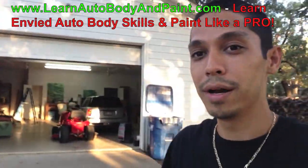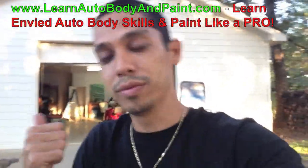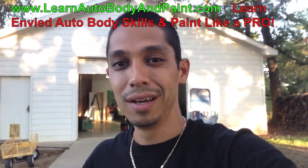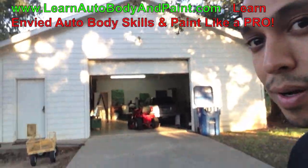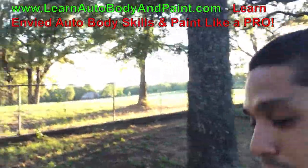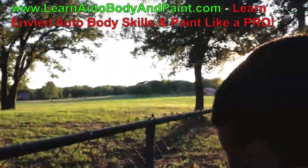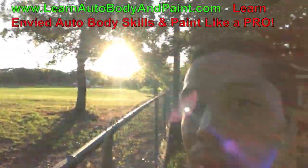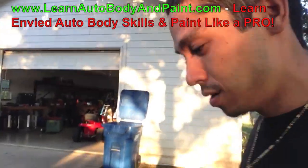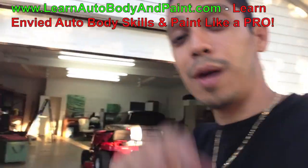It's Tony from learnautobodyandpaint.com. If you want to ask any questions, head over to the VIP community or the blog — put your comments down below. If you're on YouTube, click the link below, go to the website, and write down your questions about auto body and paint. We've also got a big farm out back — big horses and a bull out there. Thanks for watching, stay tuned, post questions below on the blog, and I hope to see you as a VIP member. Ciao!